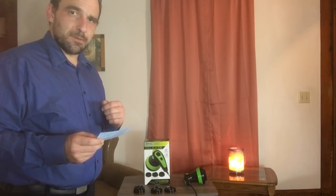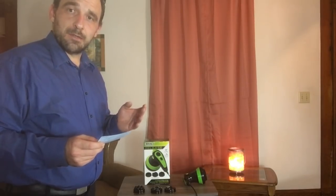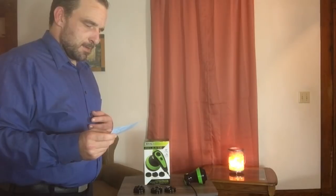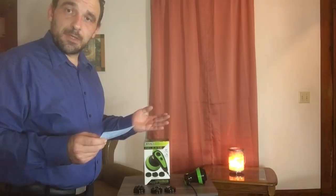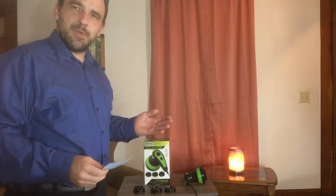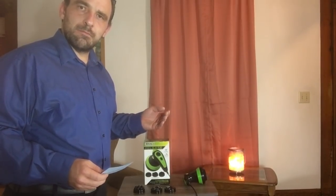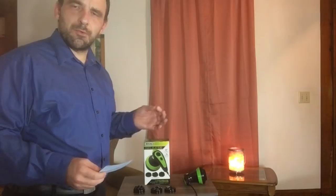Especially for those deep muscles that regular massage just can't get to. It also comes with variable power options as well. In a little bit, I'll turn it on and show you how it operates, but there are just a few more details I'd like to share with you.